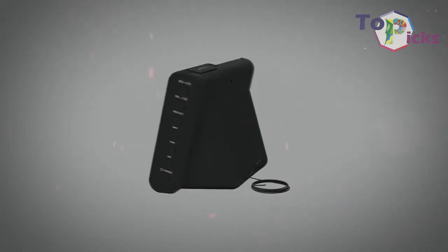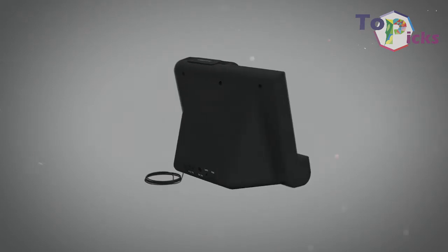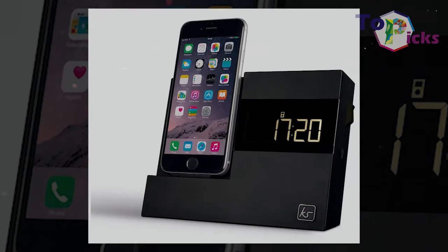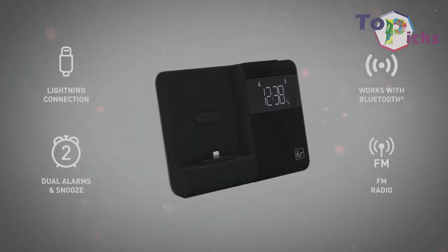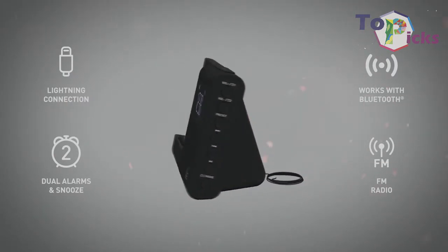The KitSound XDock 4 Plus is perfect for your small bedside table. It can charge your phone while you are sleeping. This KitSound XDock 4 Plus has small 3W speakers but a big, clear clock display as an alarm clock.